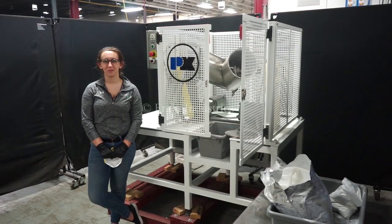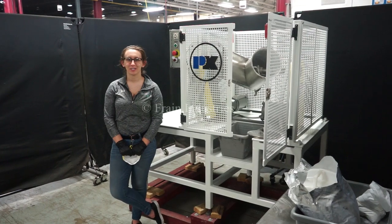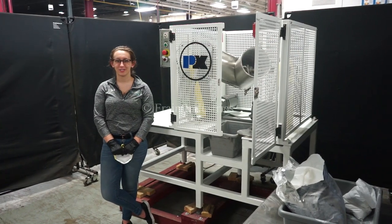Hi, I'm Elena with the Frane Group. Today we'll be cycling your Patterson Kelly V-Blender. This machine is currently set to single phase 120 volts. We recommend reading the manual in its entirety before powering on the machine.